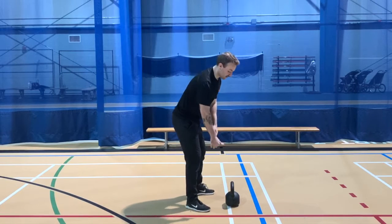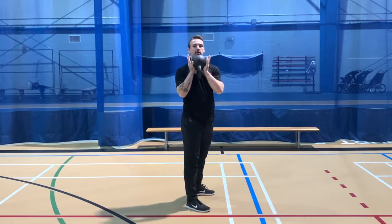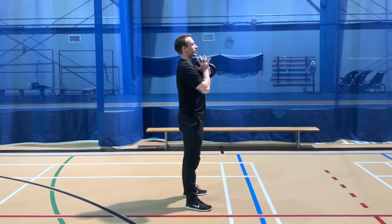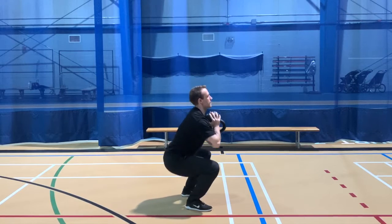Goblet squat — we've got to get the bell in place first. We're going to go handle down, both arms underneath, hold it like a goblet to reinforce good posture. From the side, feet just outside the hips. Let the hips sink down between our knees, press the knees out, keep an upright torso. From the front, you can see I'm grasping the bell right in front of the chest.